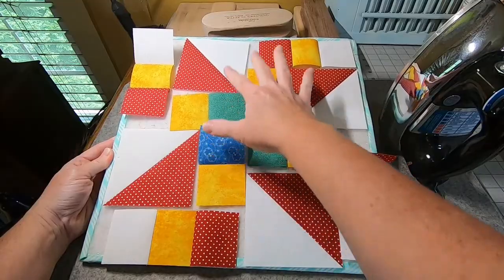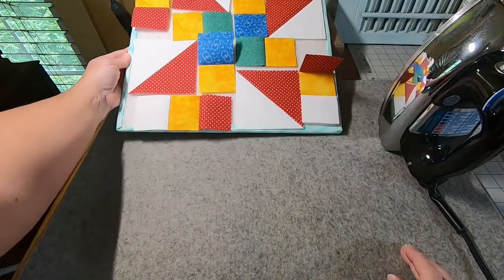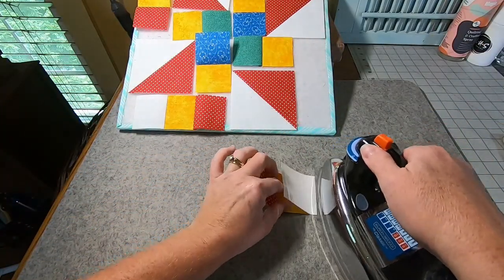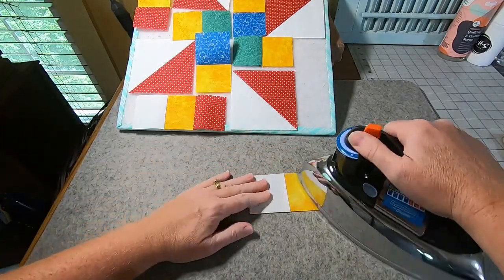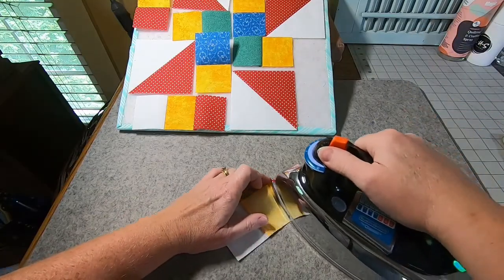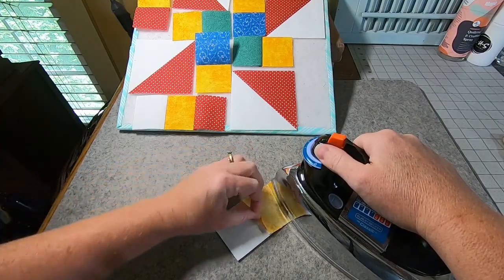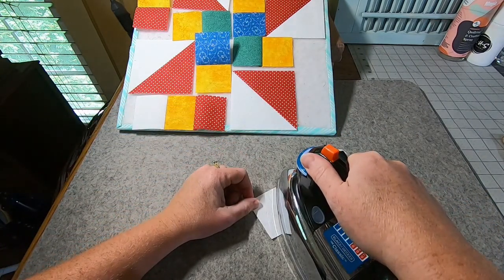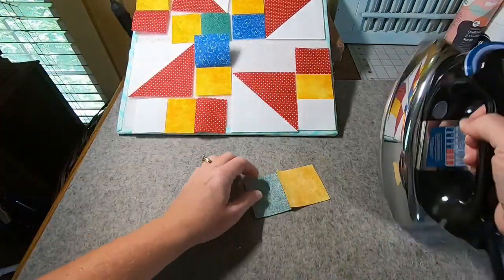Here's my design board — you can see I've just got stuff kind of flopping around. Nothing's been pressed, but it is in the place where it needs to go. So I'm just going to grab pieces and start pressing. I'm going to go ahead and press all of these seams open, just because that's going to be easier to keep track of when we're lining all the pieces up. Then I'll return each piece back to the board where it needs to go and grab the next one.